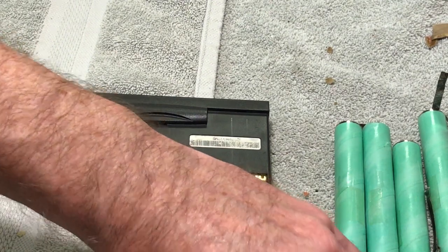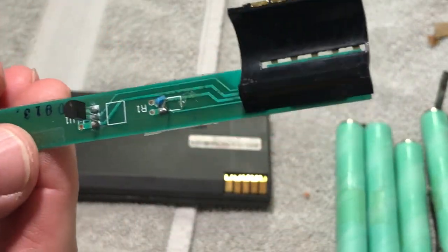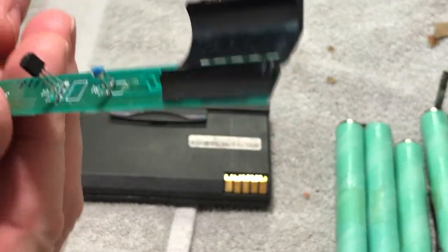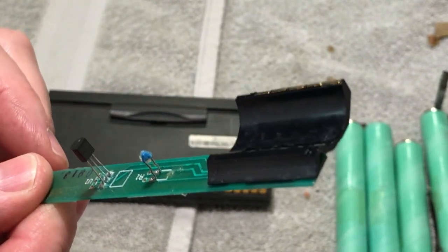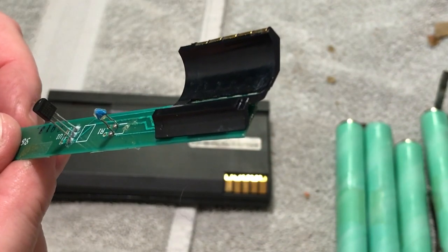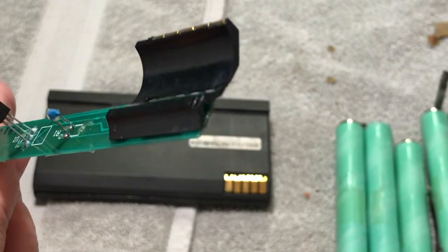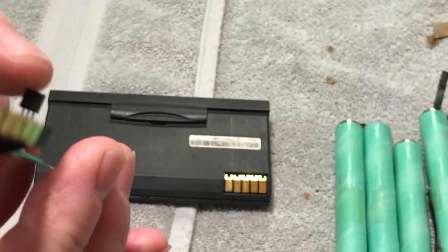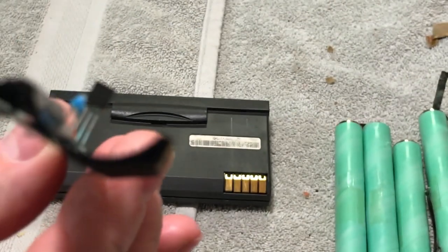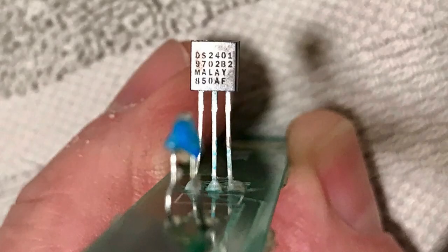I've been doing a little more research on the components on the board here. This is out of the other battery pack — the one that was damaged. These components are bent down over the board; I freed them up. This one I haven't identified yet — I have to take it to work to use the microscope to see if I can get any numbers on it. I had to get all the hot glue off so I could bend it up. This other one I thought was a transistor, but there's actually a little bit more to it than that.